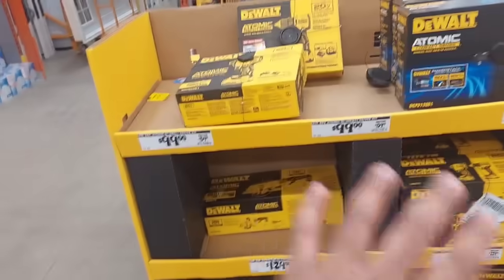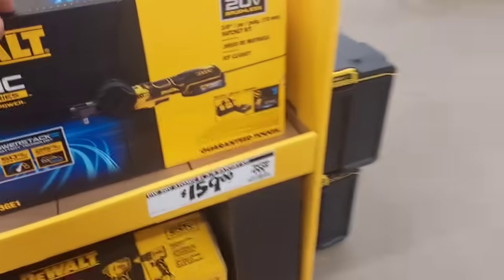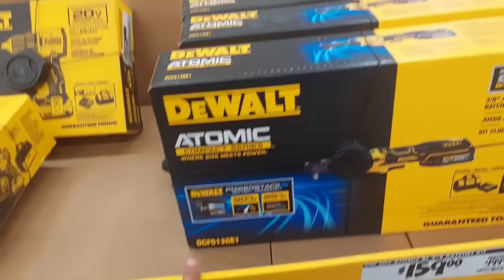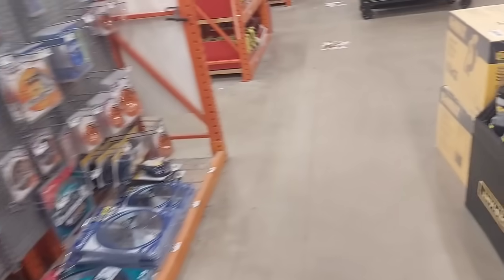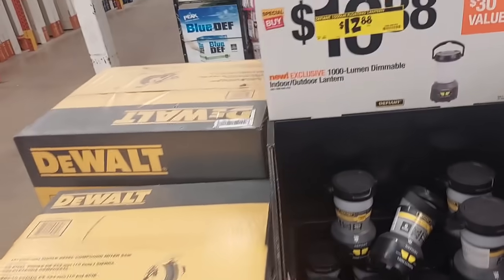And more DeWalt deals — these are regular sale prices but still dropped. These are $99, and this one is $159 — was $199 — with the oil-resistant Power Stack battery that'll last a good amount of time. It's the atomic version, a really good ratcheting kit. If you like this content and the deals, please consider subscribing — it helps the channel.